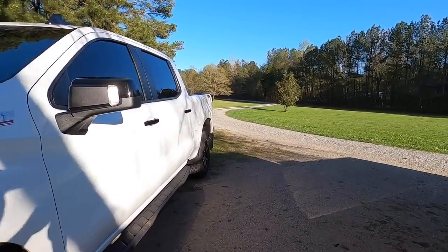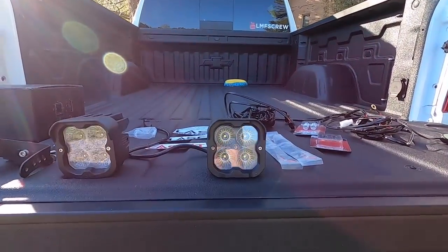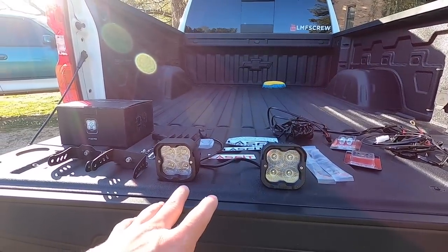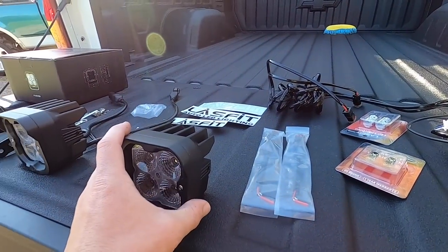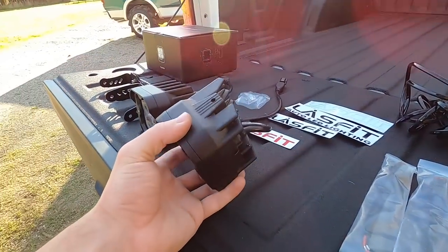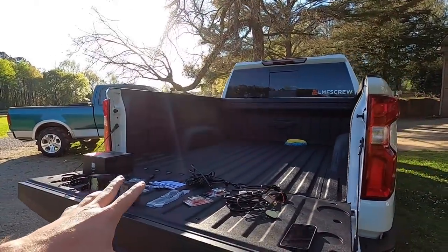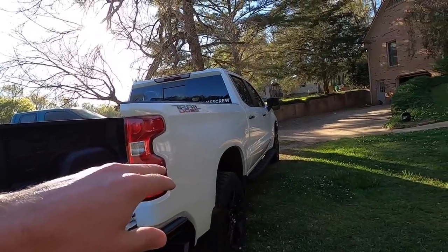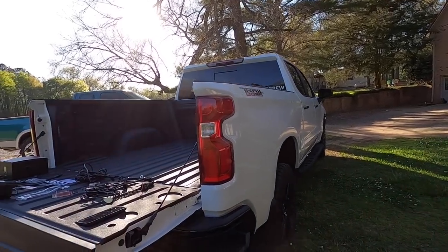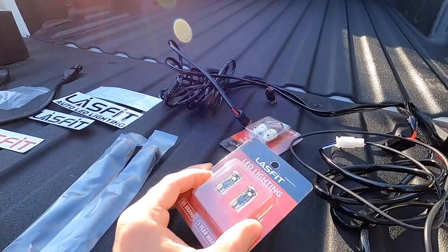Let's go ahead and check out what we're installing today. We got some 3-inch LED pods, and there's a lot of different variants — beam angle, lighting color — all kinds of things. We'll have links in the description with discount codes. They might look a little big on the Trail Boss in its stockish form, but we're definitely going to throw them on and see what lighting output they give us.